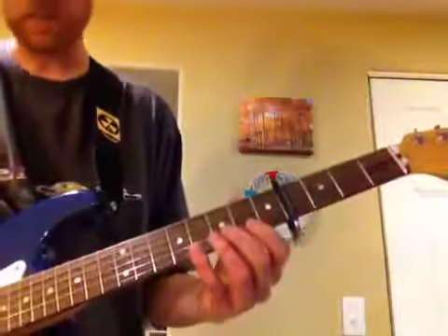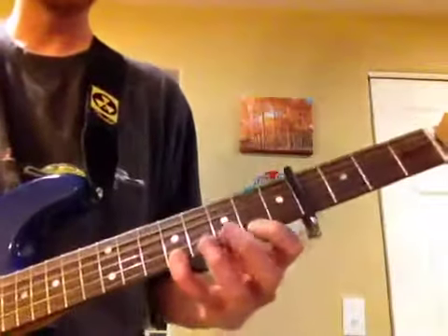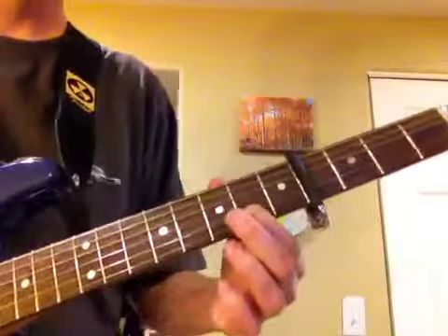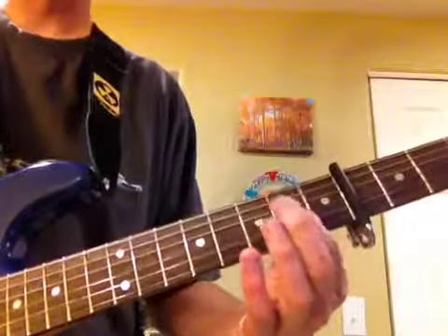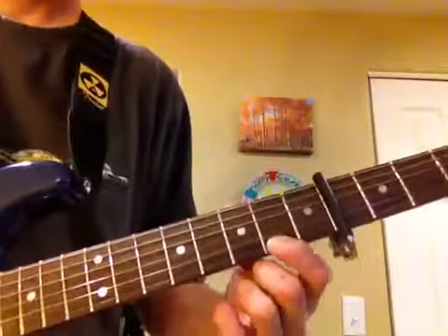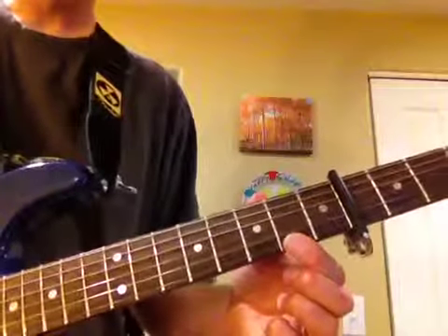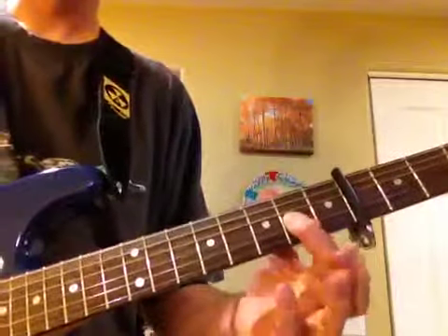So anyway, it sounds like this. With the song — let me cue this up, turn it down a little bit — here we go. Just like that, that's how you do it.